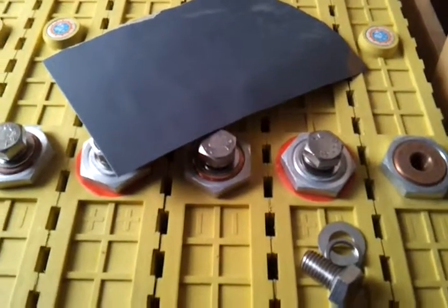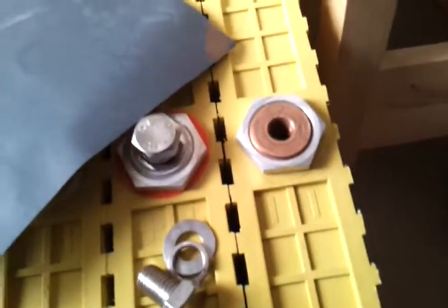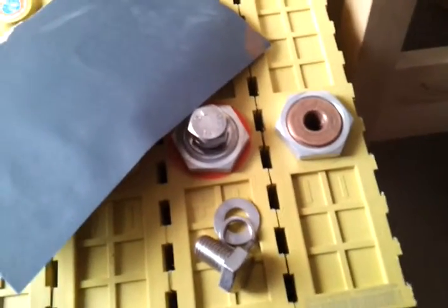Before connecting up the cell straps and the terminals, I'm just going to clean up the terminals with a bit of wet and dry sandpaper to get any copper and aluminium oxide off and make really good connections.